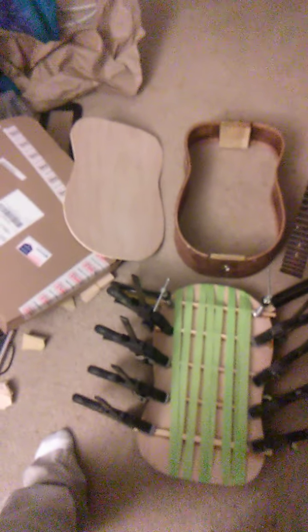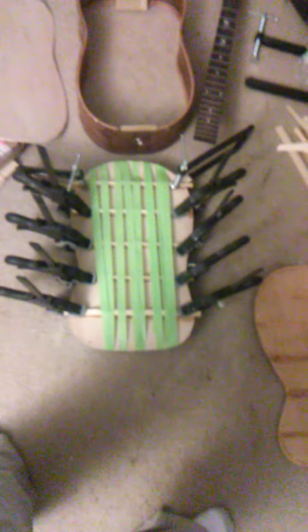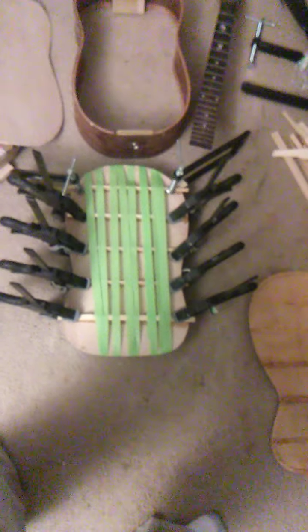This is an old vintage parlor guitar style. I'm using hide glue because that's what they would have used back then, but I'm using a liquid form of hide glue. We got all five of the braces with the bottom already glued up.